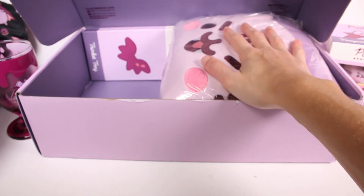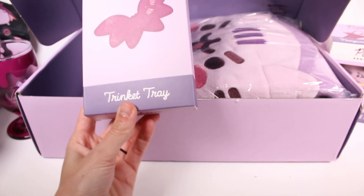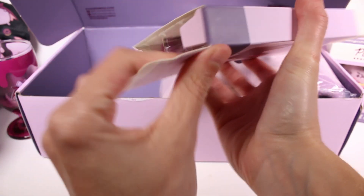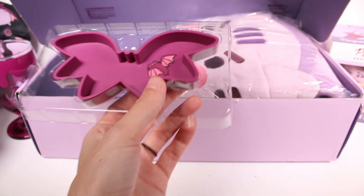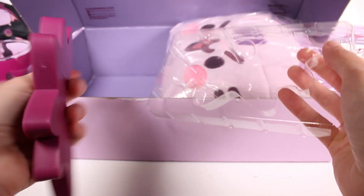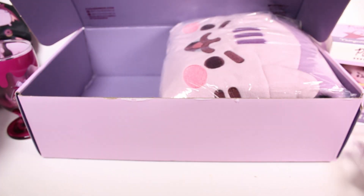Next we have a trinket tray, which is always nice. I usually put keys in things like this, but it's a bit small for keys so it would be better for rings or jewelry. It's a nice hard plastic and it has a little vampire Pusheen right on it.